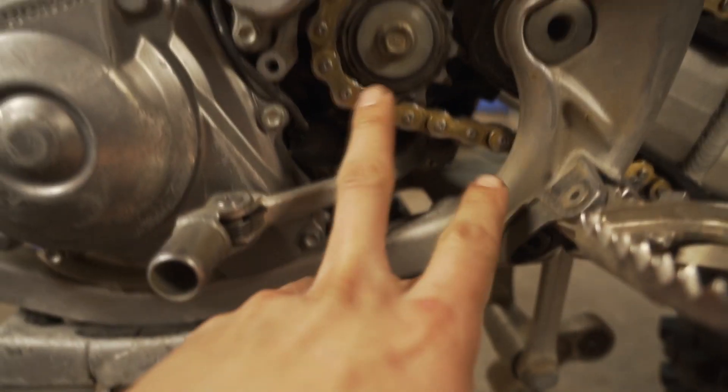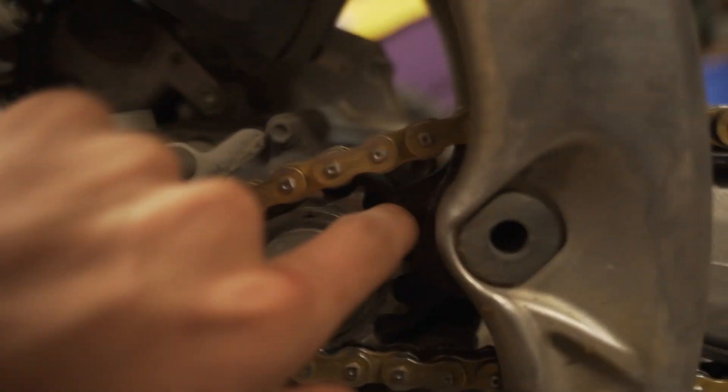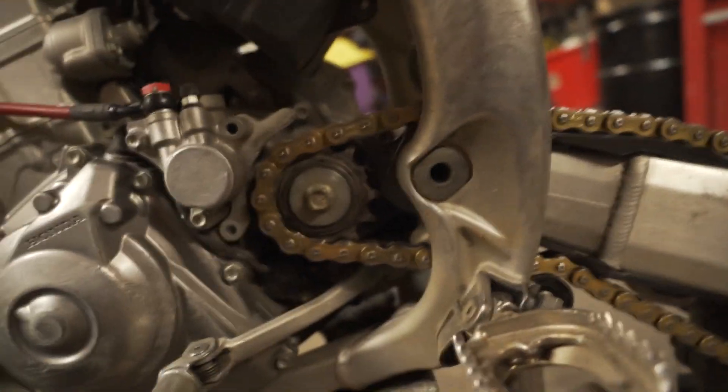Next up, we're gonna take our shifter lever - our shifter pedal off. I don't know if you guys can see, but we do have a broken tooth on the sprocket. It's not because the sprocket was old and worn out - a rock or something definitely got in there, because it's the only one that broke. Usually if you break one, the next one will follow shortly after. That one's been broke for a while, I just haven't gotten to it. We'll start with the shifter, and get to the sprocket maybe on the next video.